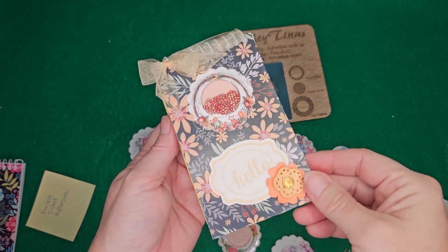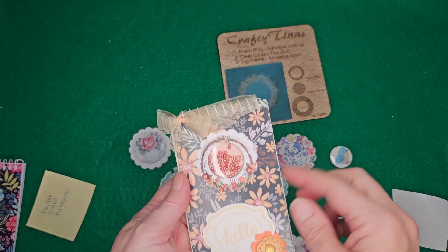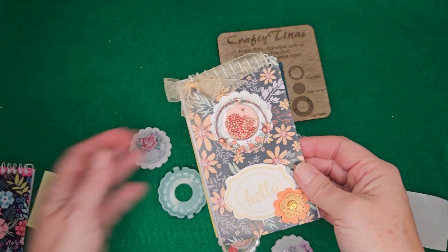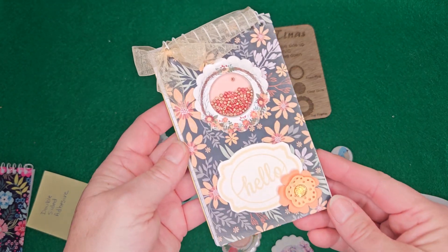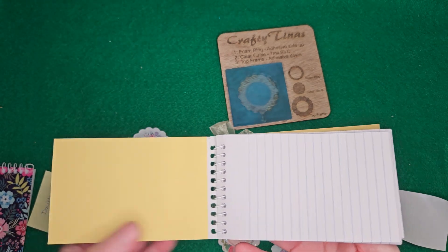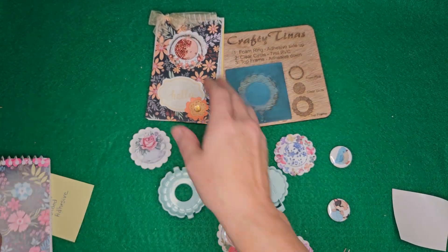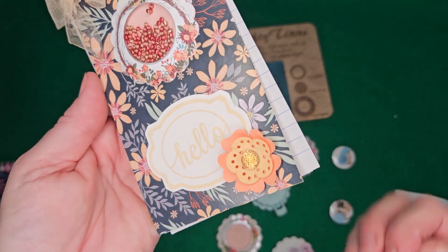Another quick idea: I saw We Are Makers show a spiral notebook where they put a shaker or puffy sticker on it, but they didn't do a detailed video of making it. So I took a Dollar Tree tablet — plain, came in a pack of three — added a shaker, a saying, and a little flower. I tied a ribbon through the spiral part and it really dressed it up. I also added a piece of cardstock to the front and back to make the tablet more durable, since their covers are very thin.